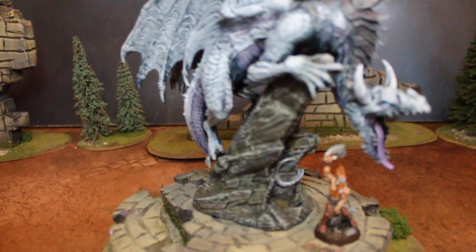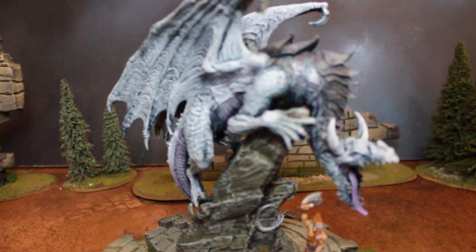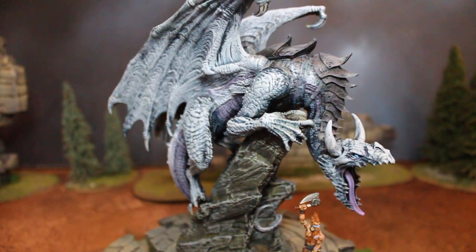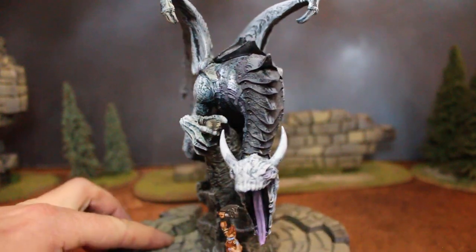You notice I have this little barbarian here — that's just for scale. It was out of focus for a while, sorry guys. There we go, that's better. Anyway, I have this barbarian there for scale.